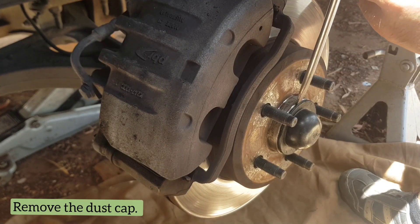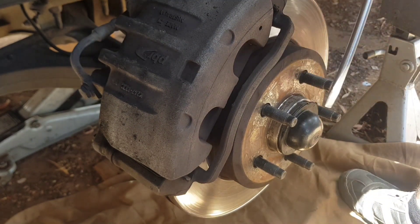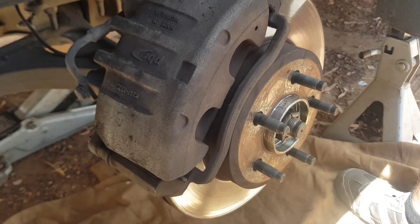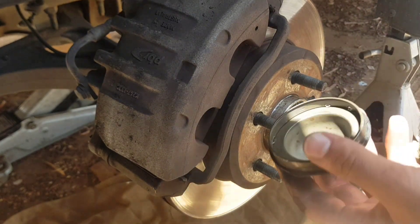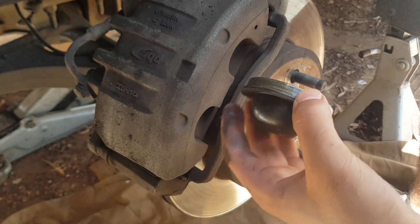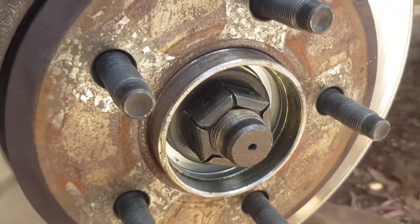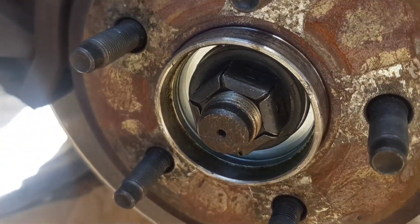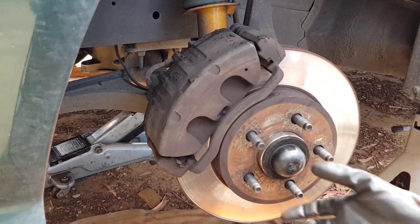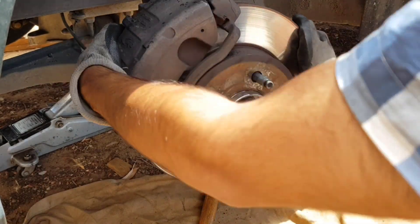We need to get this dust cap off. Feel free to go ahead and just use a flathead, and you can turn the actual hub assembly around and work your way around. It's a little firm at the beginning, but that cap just falls straight off. With that out of the way, we can see for the first time the nut that's holding the old hub bearing assembly on.